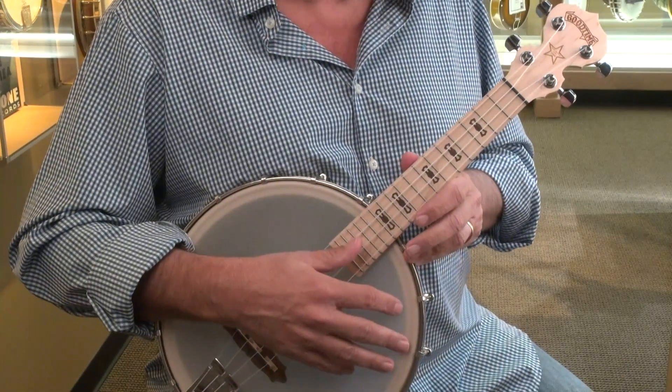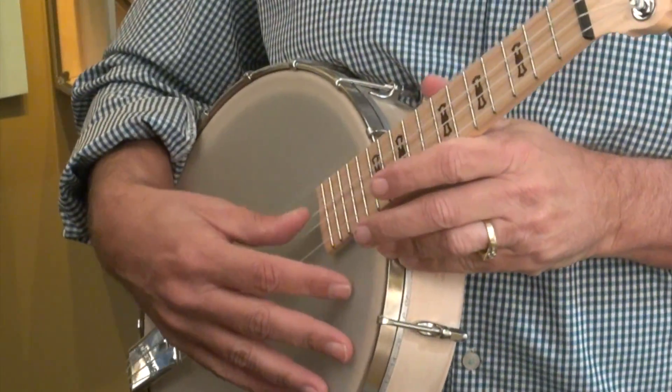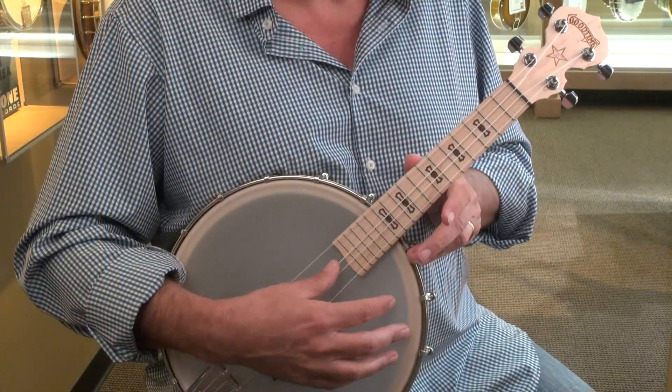The ukulele is a very easy instrument to play. The strings are G, C, E, A, and it's more commonly known as 'My Dog Has Fleas,' which helps you tune the instrument.